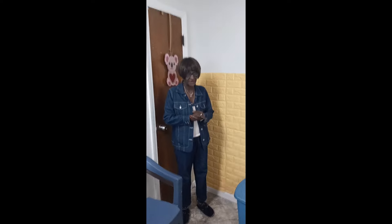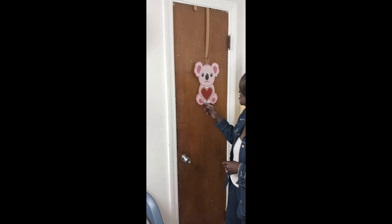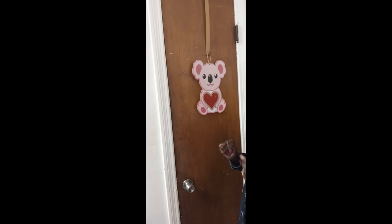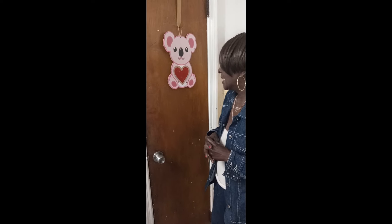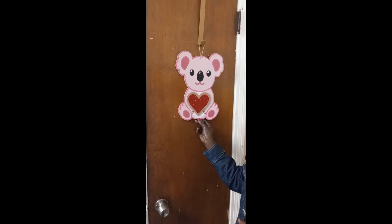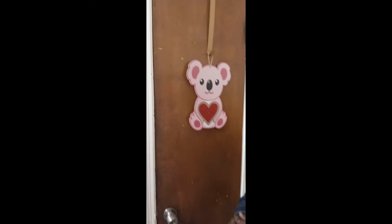Hello everyone, my YouTube family! This is Mildred from Sweet Sugar Plum Home Decor Ideas. You know what season we're in — Valentine's! I'm going to show you a simple Valentine's decor today. I'm wishing y'all a safe and happy Valentine's Day. Next week is Valentine's Day, and I hope everybody had a wonderful holiday and a safe new year so far.